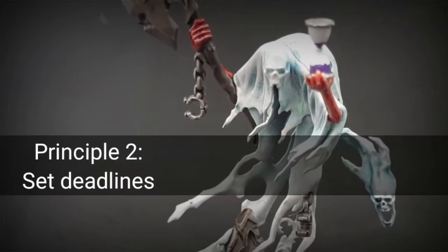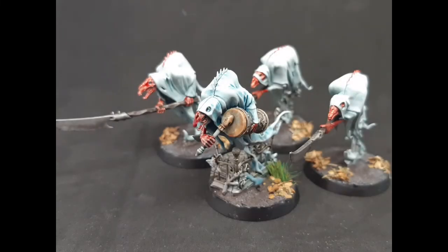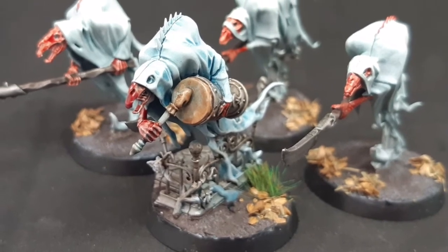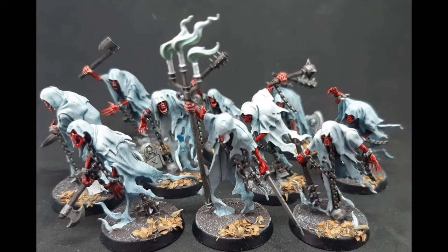Principle two: set yourself some deadlines. This army didn't really have a deadline but we needed to get it done quickly, so I enlisted the help of my friend Lee and we managed to paint the whole thousand points in just one day. Obviously a thousand points in a day is a pretty severe deadline, but setting yourself smaller ones to help you get units painted can be really helpful.